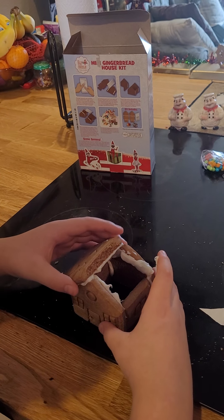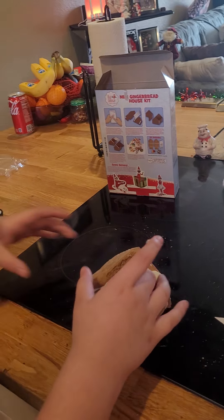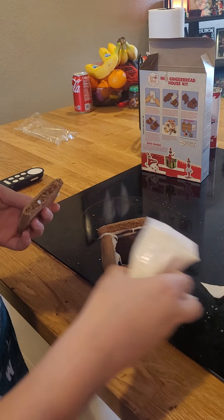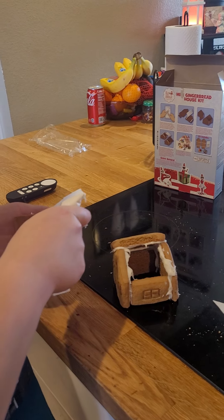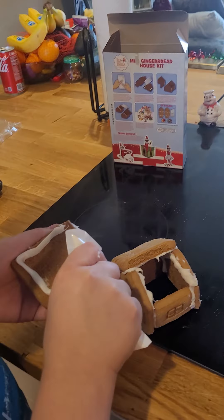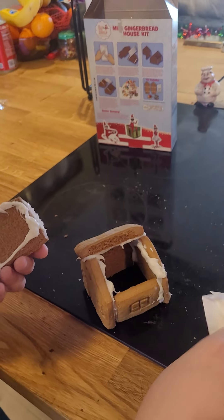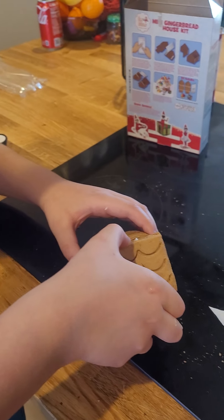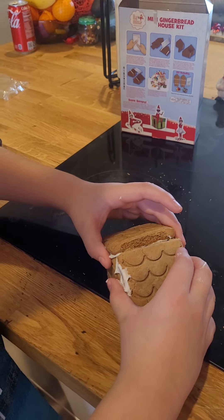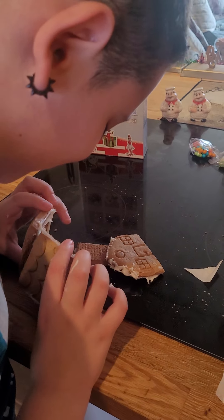Uh oh. Alright, it's not collapsing yet. Now we're gonna add this part of the house. Okay, this is falling apart. The back of my house just got demolished.